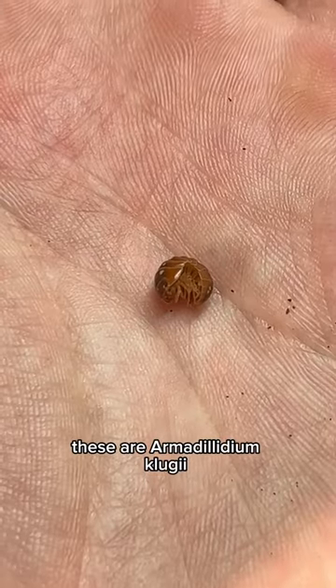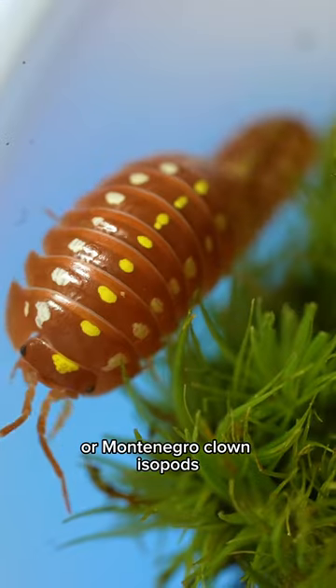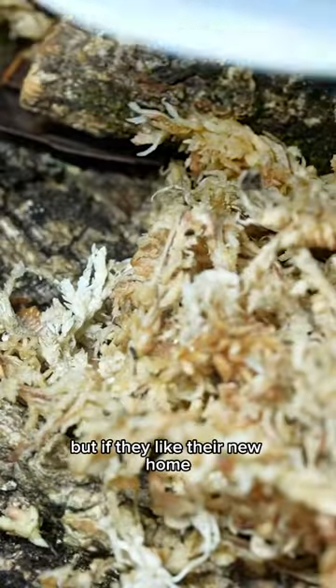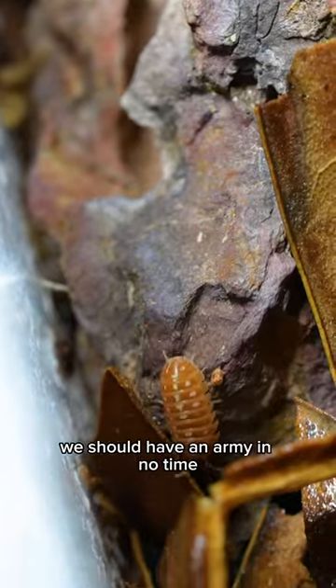These are Armadillidium klugii, or Montenegro clown isopods. I was told it's a challenge to get them breeding — you've gotta keep them just right. But if they like their new home, we should have an army in no time.